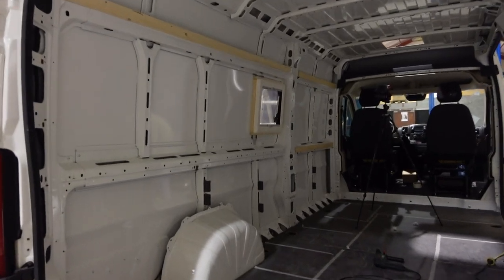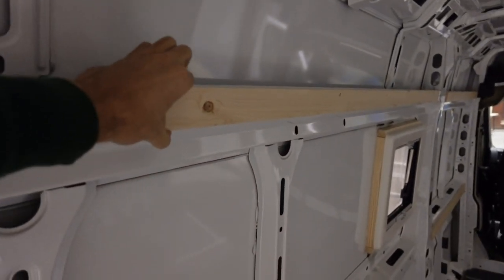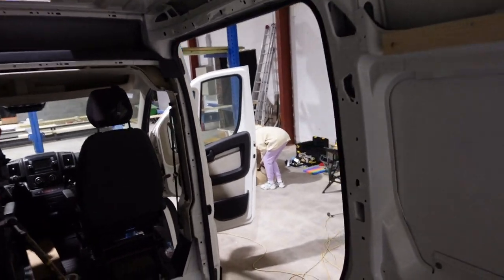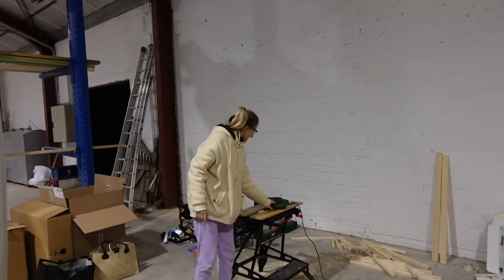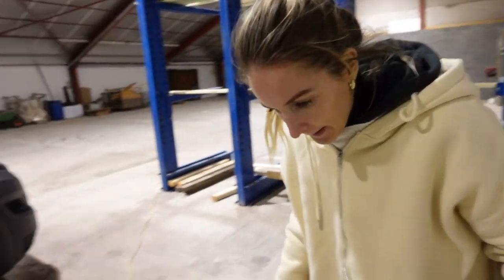Part of the framing is done, but we ran out of screws. Unfortunately the shops are already closed because it's evening, so Laura and I are going to call it a day and go eat some Thai food at home. Tomorrow we'll be back. We also need to start thinking about the wiring, so we need to do some shopping for that — we might be able to do that tomorrow.